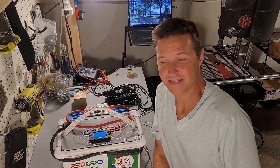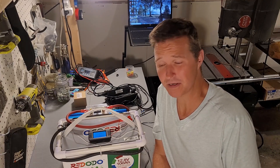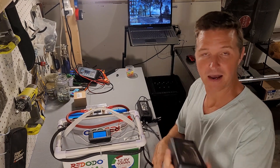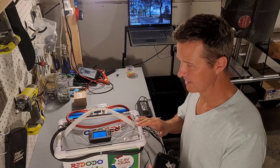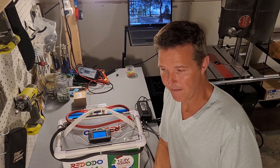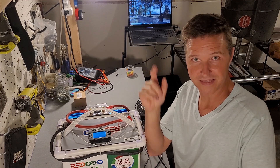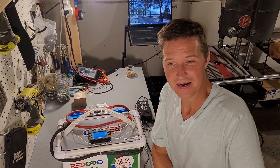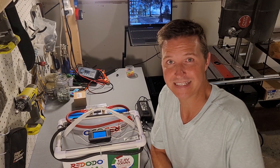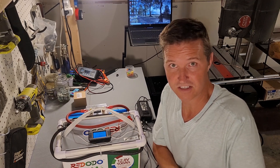Hello everyone and welcome back to the channel. Today I want to revisit something I tried maybe a month ago — getting one of these laptop power supplies to charge up a lithium-ion phosphate battery using a solar charge controller. I tried it with my Renogy Rover 30-amp MPPT charge controller before — I'll link that video — but it failed. After reading comments, people said I shouldn't use an MPPT; I should use a PWM because it keeps a constant voltage and doesn't try to adjust the voltage.